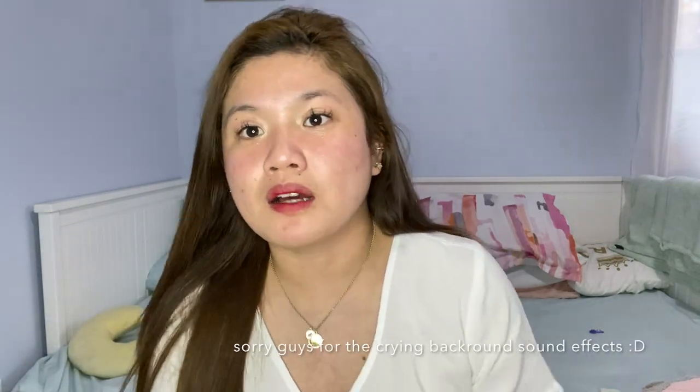Hi everyone! Welcome back to my channel. For today's vlog I'm gonna show you how I curl my hair. It's just easy and super natural looking. I'm not a professional hair stylist, but this is my way to make my curls. So without further ado, please keep on watching!